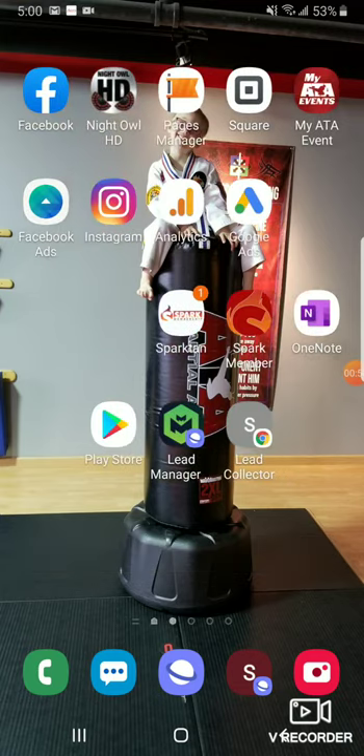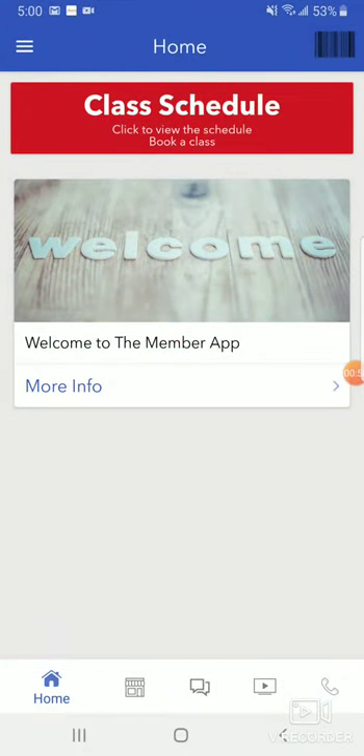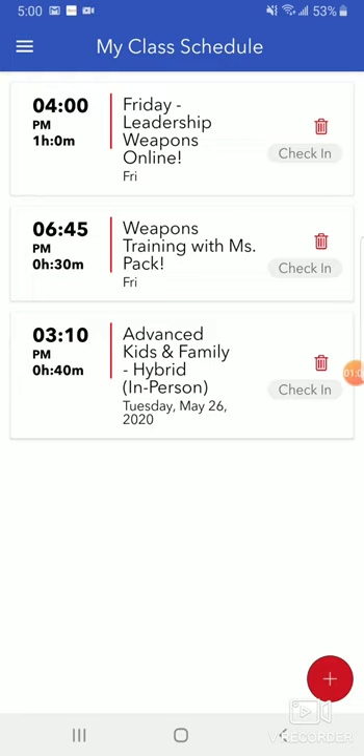Let me show you what that looks like. I'm going to swipe here — Spark Member app. This is what the dashboard looks like now. There's this big red button at the top — it's the class schedule button. I'm going to press that, and these are the classes that I've been assigned or what's going on, what classes are today. If you look at the bottom right, you're going to see a red circle with a plus sign in the center.